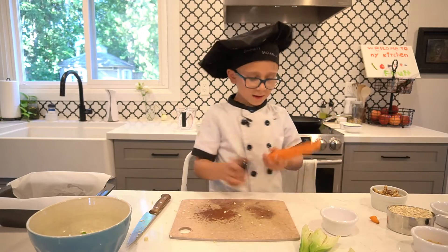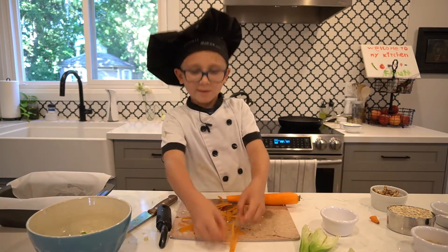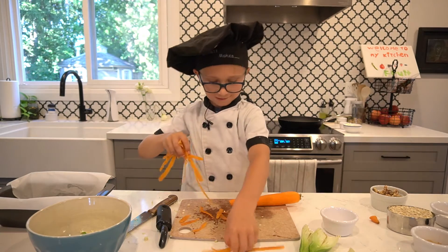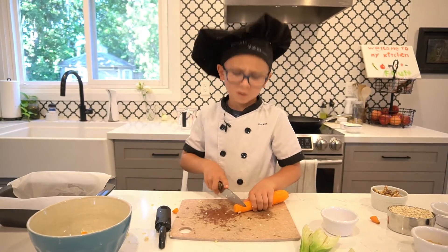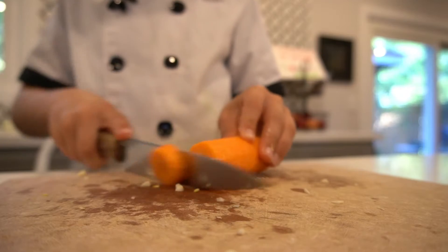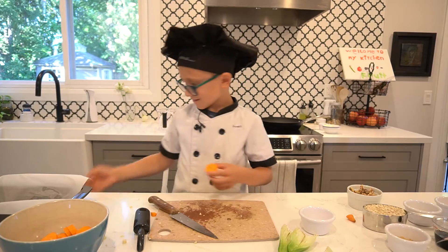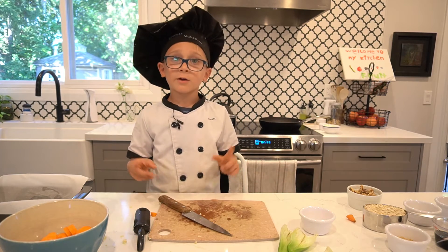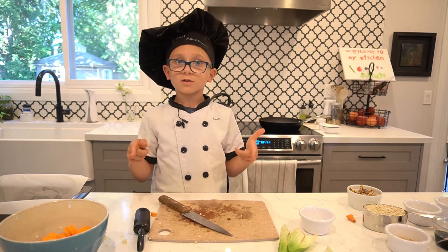Now we're going to peel our carrot. Okay, this is all peeled. Now I'm going to cut this — not too thin, but not too thick, about this thick. I've already cut up my onion to also put in here.